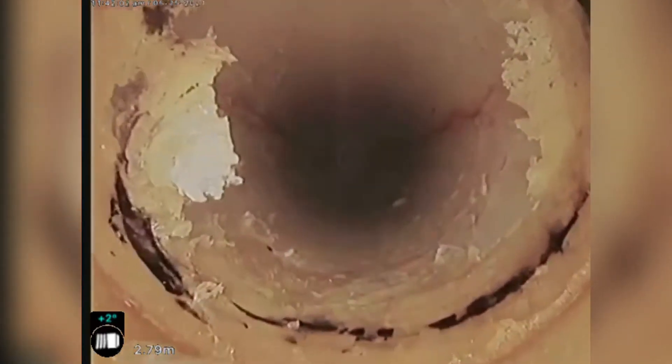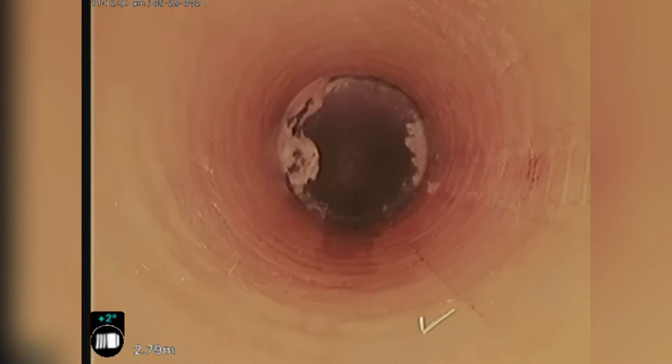That's just a bit of resin that will flake away once some water runs down there. It's now completely sealed and won't leak into the apartment below.